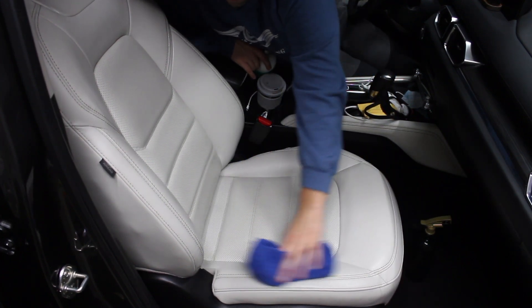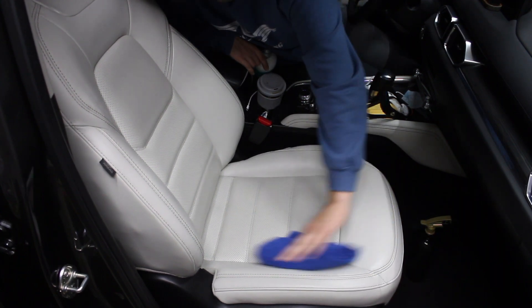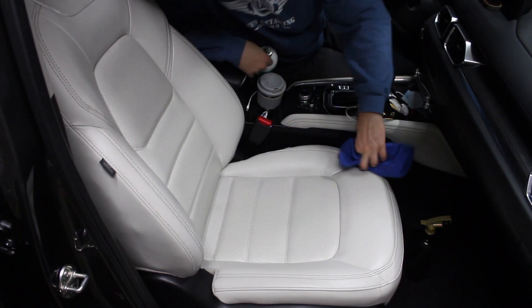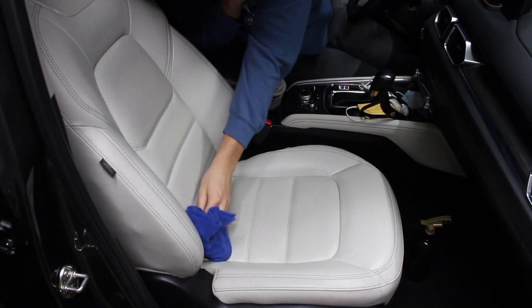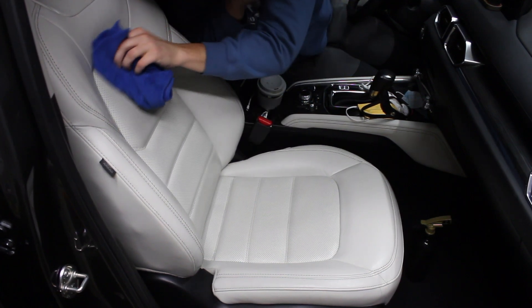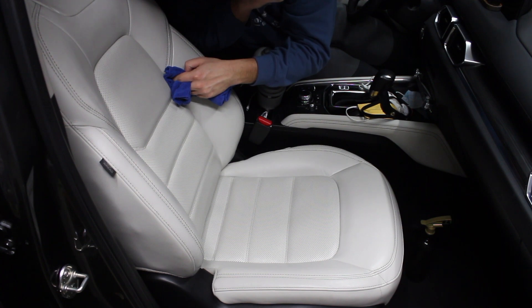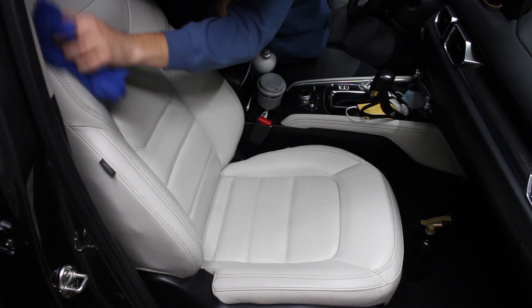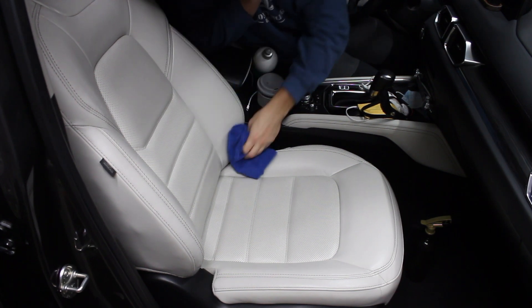What people don't know about leather seats is this isn't a true, pure cowhide leather — this is a leather material. It is probably real leather; however, what happens is at the factory they put a plastic or a sort of clear coat on top of it to keep it protected. That way it lasts a little bit longer than your traditional leather.